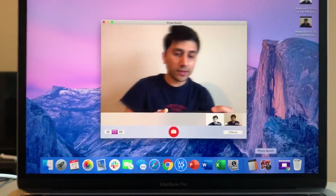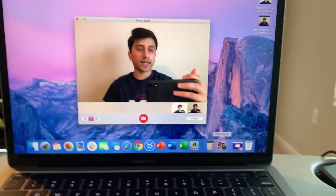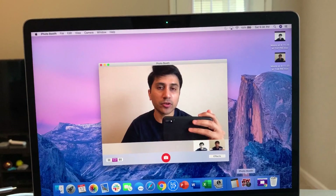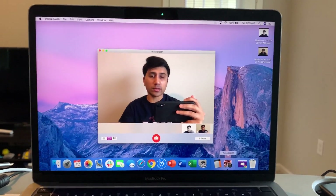Hello everyone, welcome to another video. Today I'm going to show you how to fix your poor camera quality for Webex, Zoom, whatever, if you're using your MacBook — 2020 MacBook or any generation MacBook really.